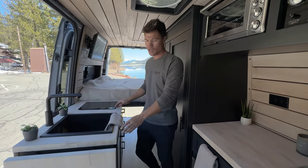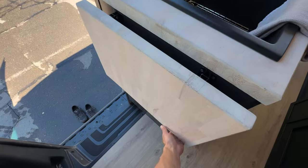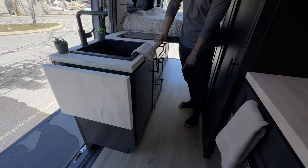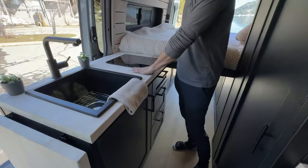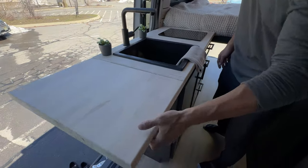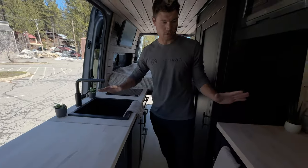On the passenger side, we have the kitchen — a 40-inch wide kitchen with a flip-up countertop. You have three sets of drawers on this side and a door for your sink on the other side. You have the induction stove top, single burner. Really good use of space, especially on a 144 — you get this countertop that flips up and just have a great workspace here.